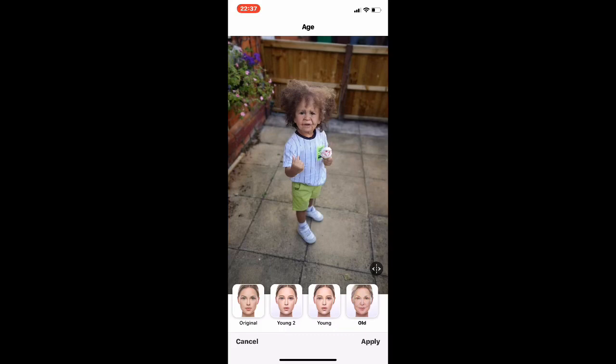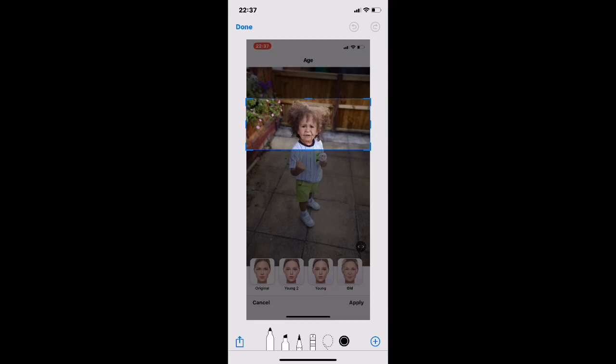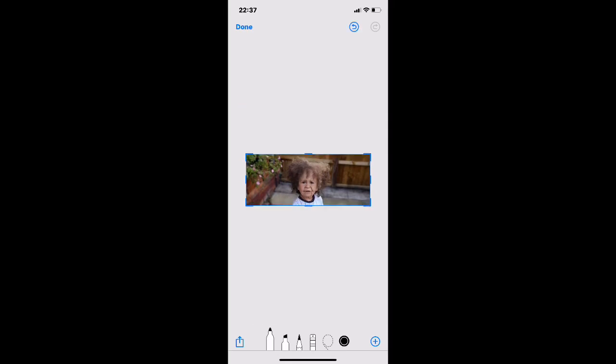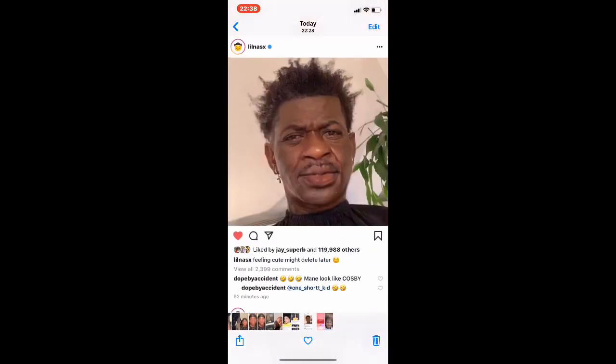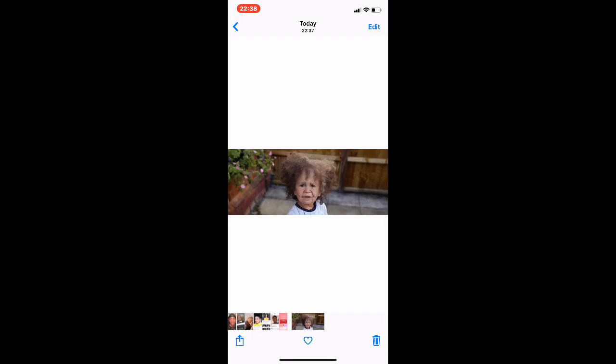As you can see, it's worked. That's the original and that's the old version. We'll take a screenshot and zoom in. We'll save that — and as you can see, it's turned him old. That's all you've got to do.